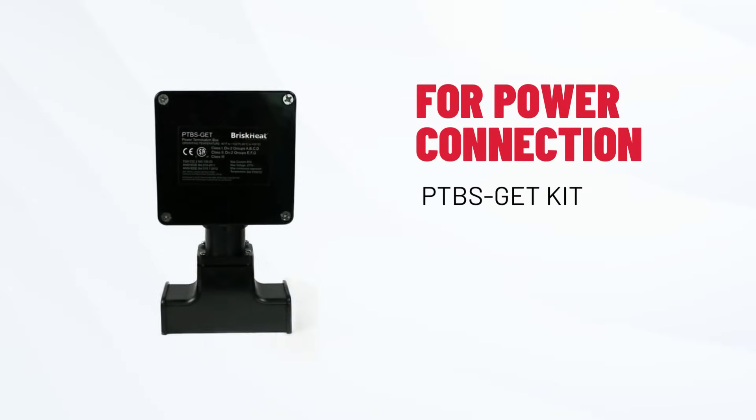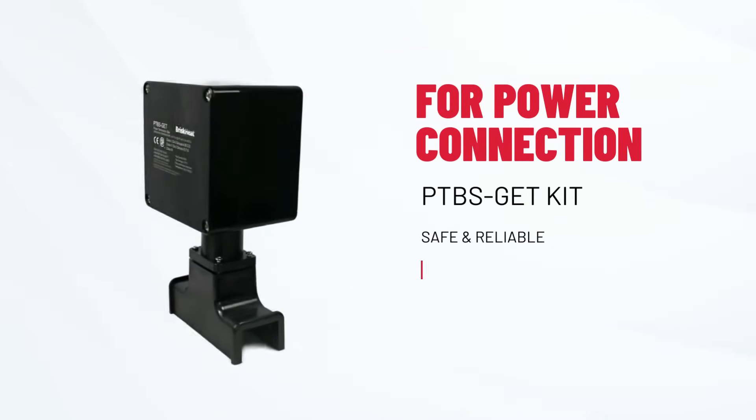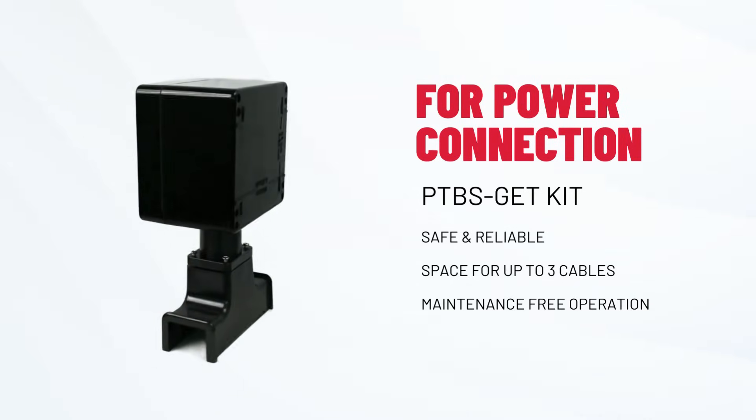Our power connection kit is the perfect solution for safe, reliable, maintenance-free operation. With space for up to three heating cables, it's perfect for initiating your heat trace setup.